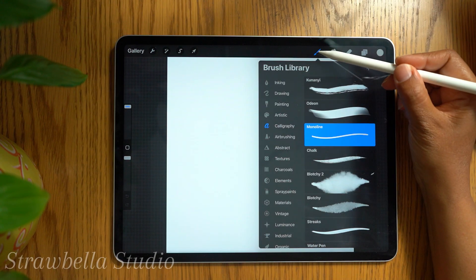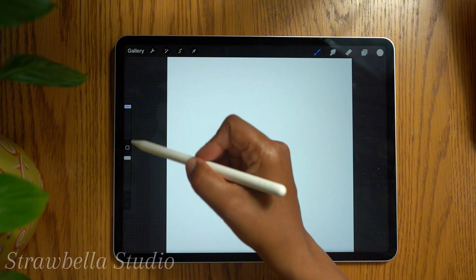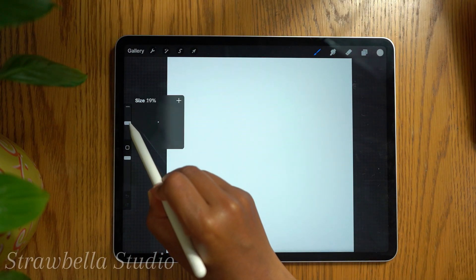Tap the brush icon again to close the brush library and return to the canvas. On the left hand side of the screen there are two adjustment dials — one for opacity and one for the size of the brush. We want both of these set to 100.